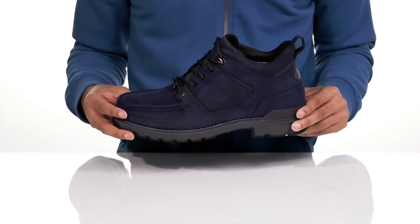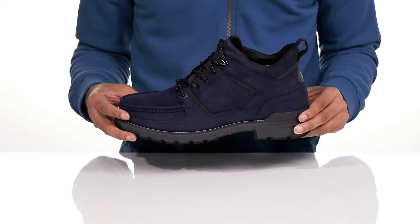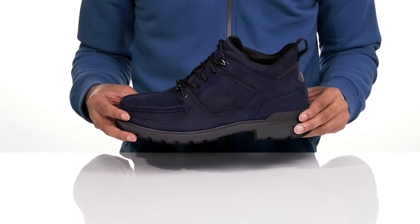Stay stylish in comfort and protection with the Rockport Total Motion Trek Waterproof boot. This boot is seam sealed with HydroShield waterproof construction.